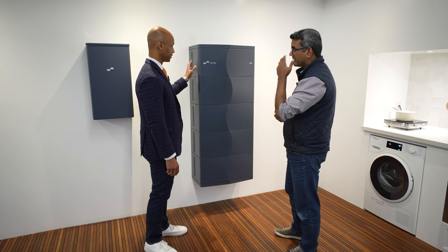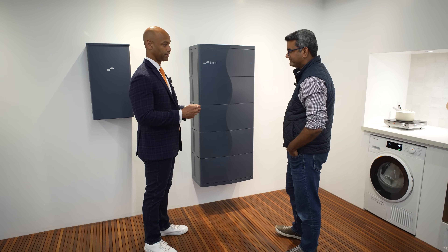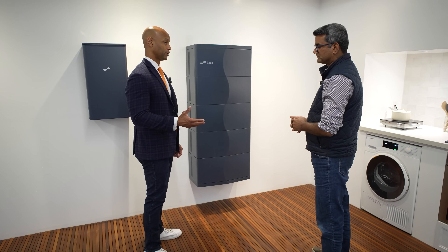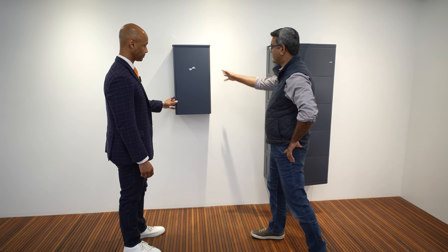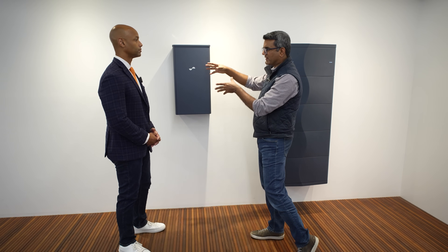It's high-voltage DC input, so you can take advantage of more efficient high-voltage DC-to-DC solar-to-battery charging. The Lunar Bridge — named because it is the bridge between the home and the utility — is the intelligent load control device installed alongside the system.